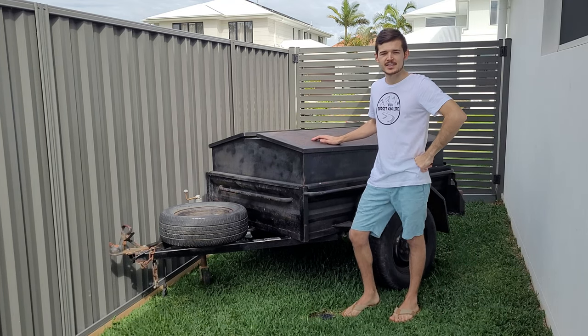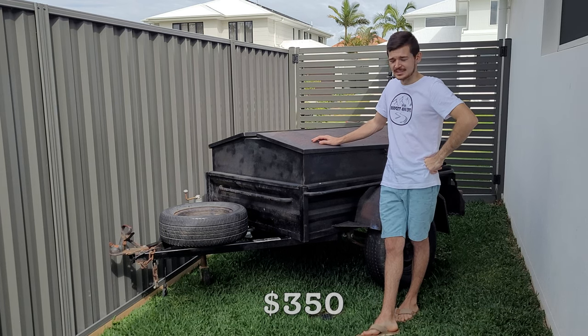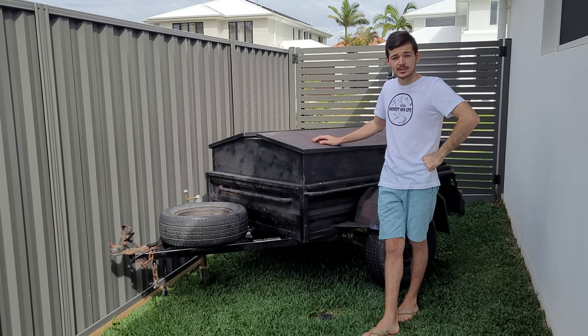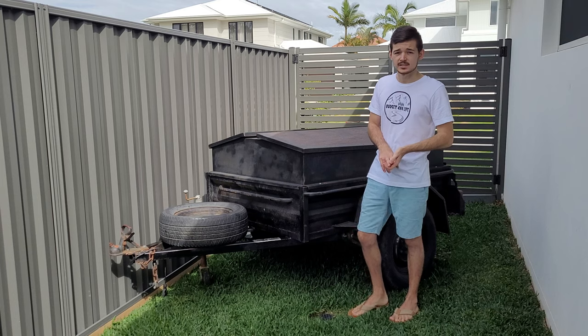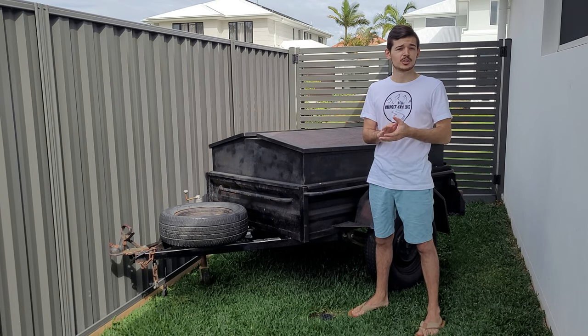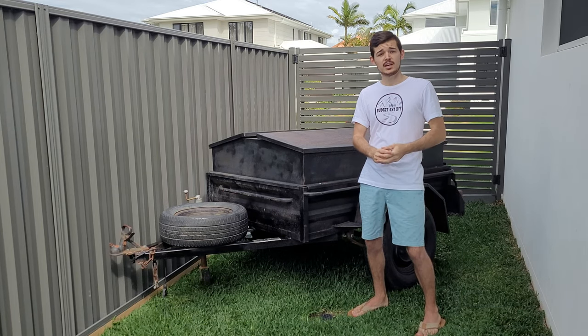Have a look at this trailer! I picked it up for $350 down in Brisbane. It doesn't look that great at the moment — I'll show you on the driveway what it looks like. But yeah, it's gonna be a budget trailer. My plan is to build a fully equipped camper trailer — it's gonna have a rooftop tent, hot water system, Raptor liner. I don't want to spoil too much but it's gonna be an absolute weapon when I'm done with it.